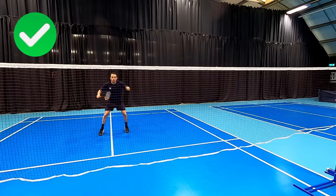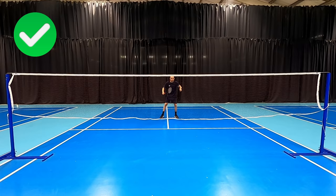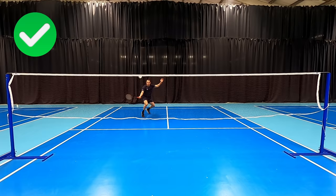We need to reach out early to ensure we are hitting away from the body. This means we don't have to travel as far, making our court feel smaller. You can see I'm taking it earlier while not having to move as far. In this multi-feed practice, by reaching out for each shot I'm able to quickly and efficiently get ready for the next shot, giving me more time and options.